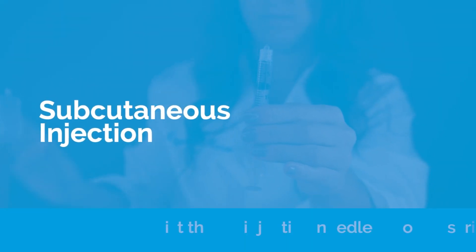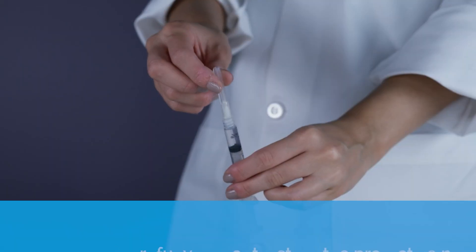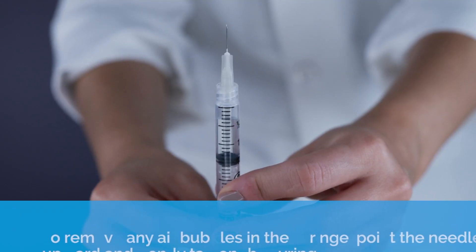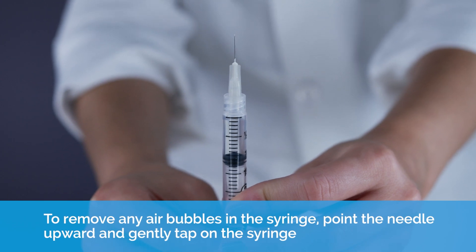Subcutaneous injection. Twist the administration needle onto the syringe. Carefully pull or twist off the protective needle cap. To remove any air bubbles in the syringe, point the needle upward and gently tap on the syringe.